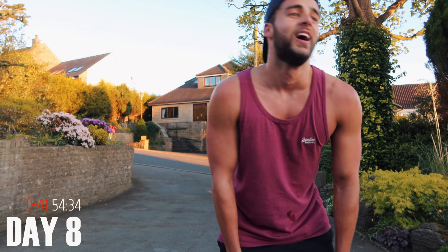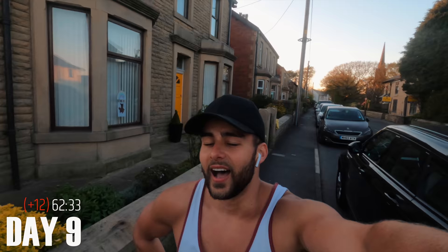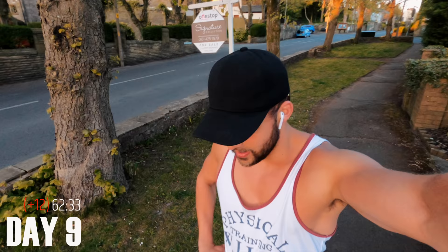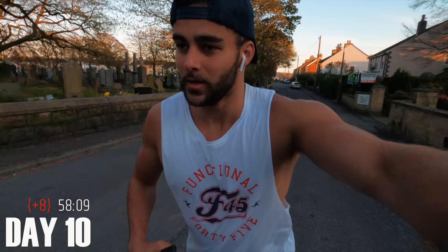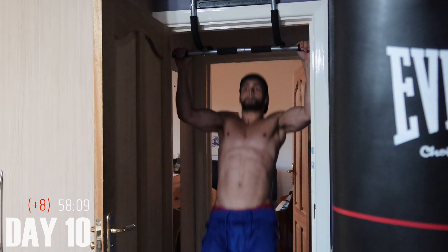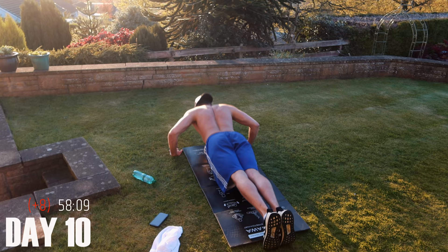I had a stitch throughout that run and I'm getting cramp in my leg as well. Today is the first day I feel like I actually gave up — the eight days have really caught up with me. This challenge is really starting to take its toll. The days that I don't have as much sleep, it really has an effect on my performance the next day. It's no longer something that I'm feeling energised about, but I'm hoping that it's going to get easier.